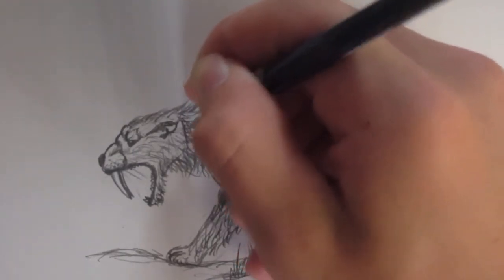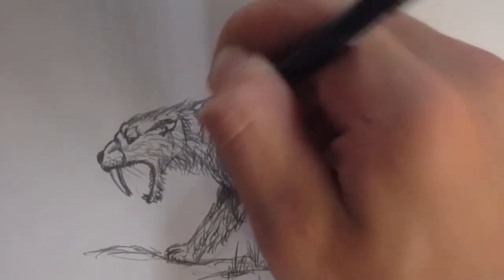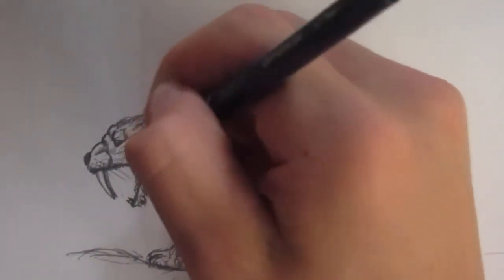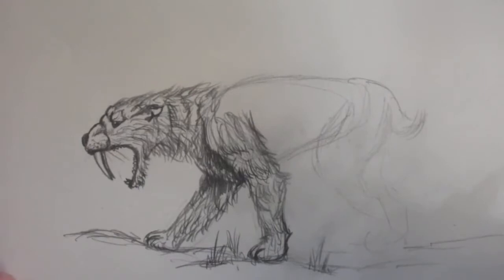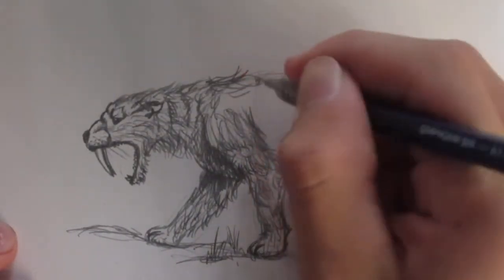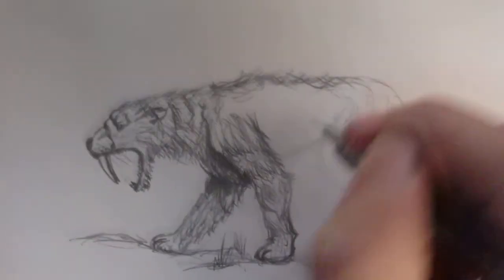I'm going to add some stripes — there are stripes on a cat with fur, so just draw some dark lines of hair. That's pretty good for our arms. Now our saber-toothed cat — we can head on to the body. Basically all we're going to be doing for the body is just hair, so use free strokes with your pencil.